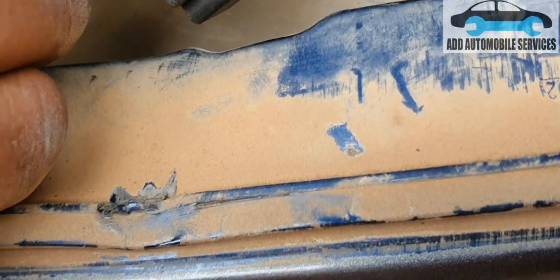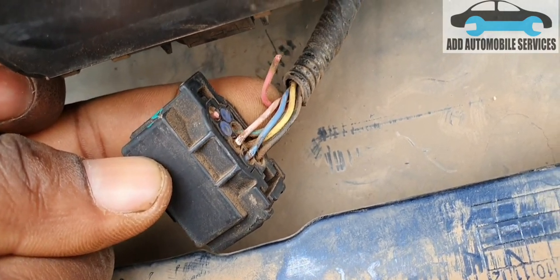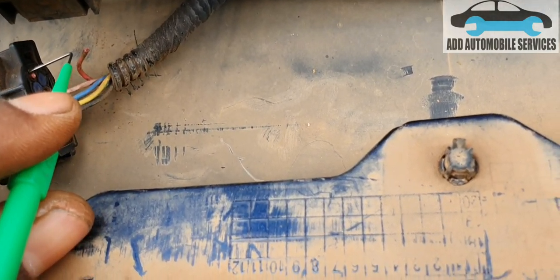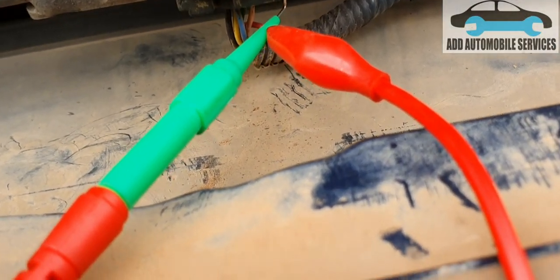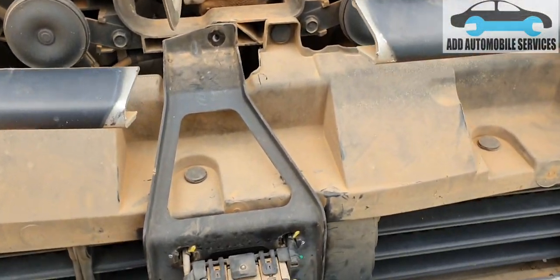You can see this damage is from the effect of the accident. What I'll do now is pierce into the wire and jump the power. I've done that, and now I'll go and check if I'm able to communicate with it.